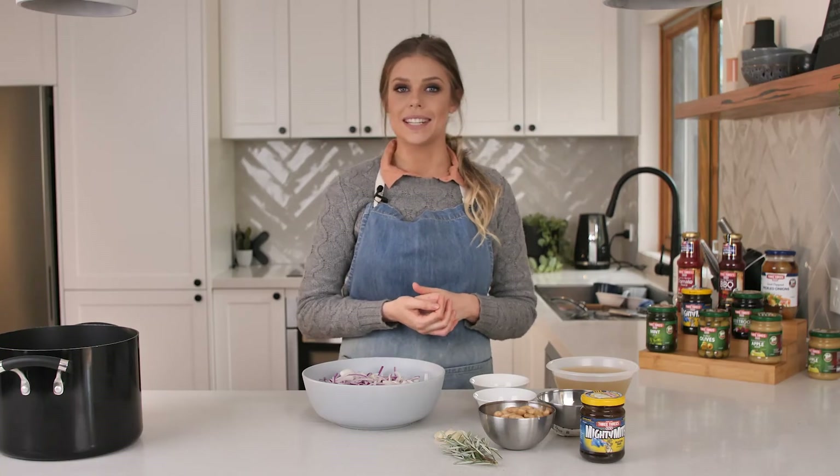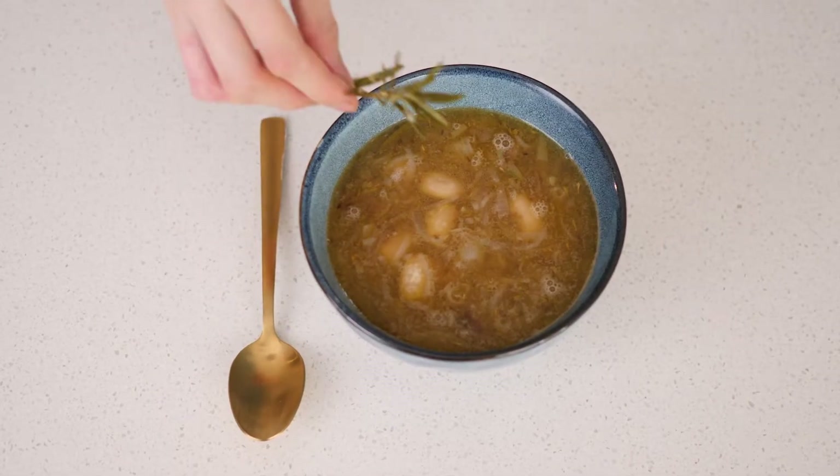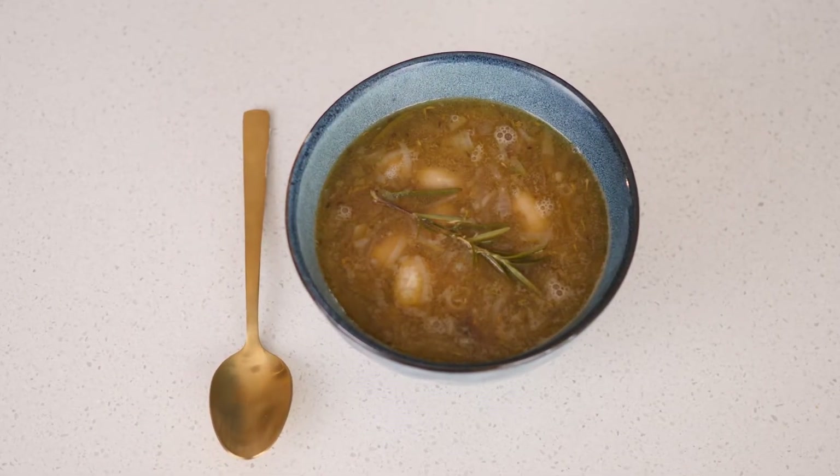Hey guys, Nicole here. It's 3-3 season and today I'm going to show you a delicious winter soup using a few everyday ingredients. This is my French onion soup using 3-3's Mighty Might.